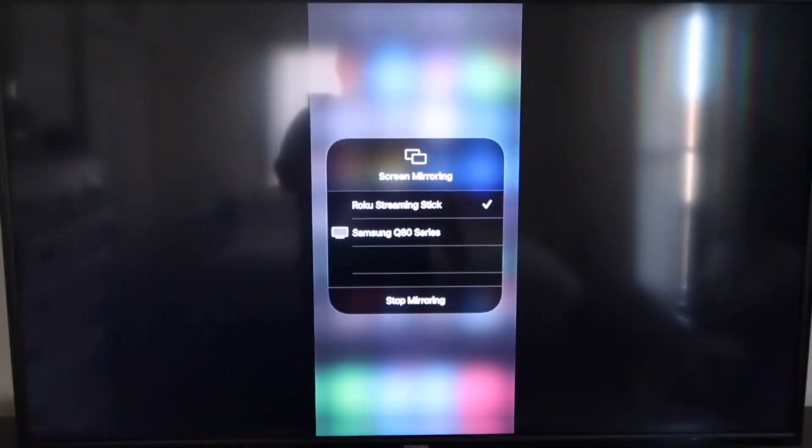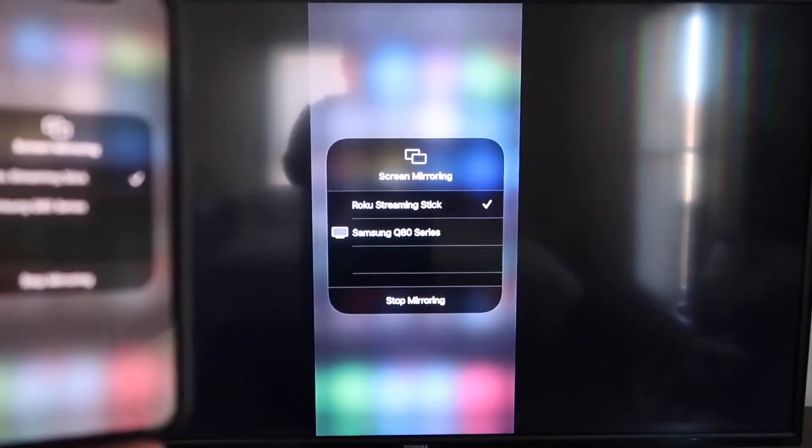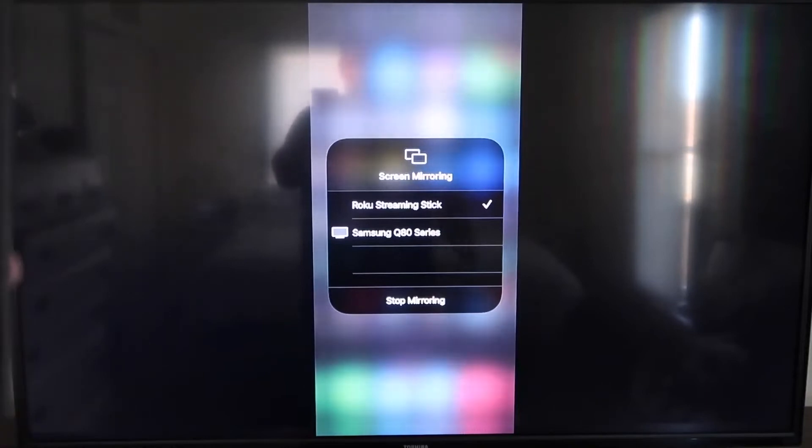Now that the code is typed in, you'll see on your iPhone there's a check mark next to where it says Roku Streaming Stick. And then on the TV, you'll see it's mirroring exactly what's on your iPhone. To stop mirroring, just go down to where it says Stop Mirroring and stop it that way.